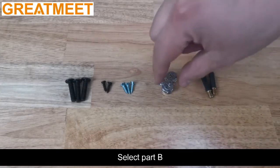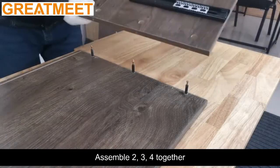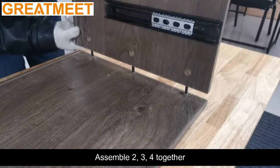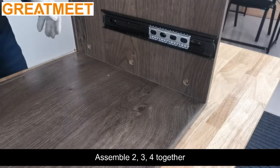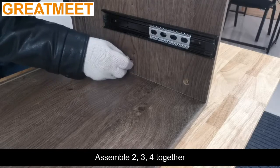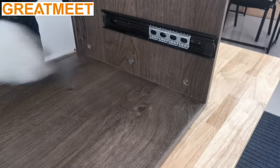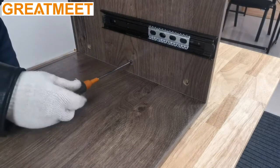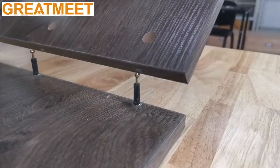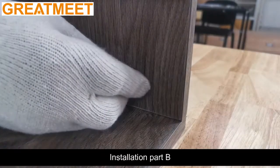Select Part B. Assemble two parts together. Install Part B.